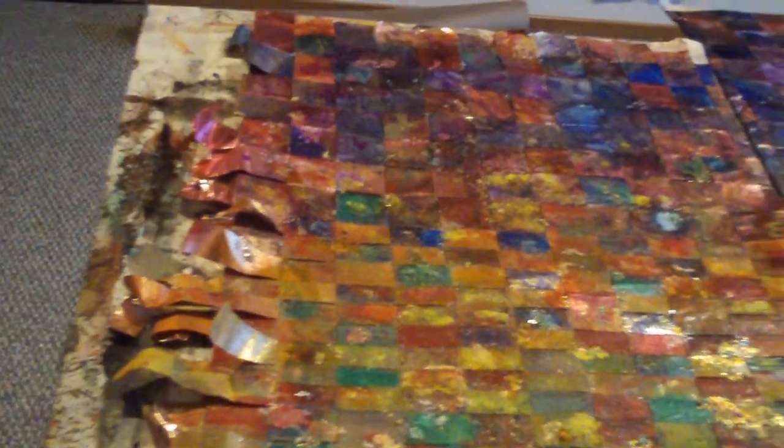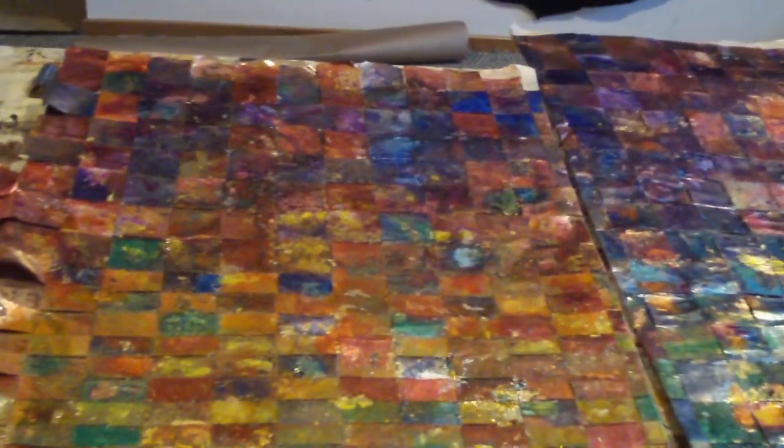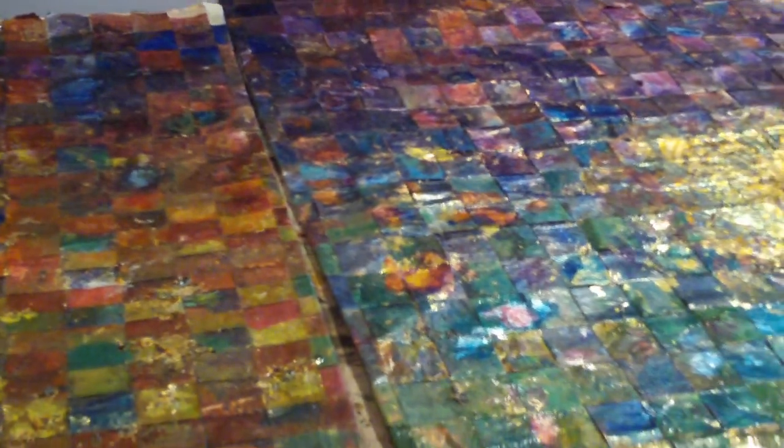I'm getting ready to finish off the arms and the body, put the trim on. I don't remember what step this is — I do a lot of steps in between everything. I actually put more gold leaf on this because I wanted it to pop a little bit more with color, and this is it.